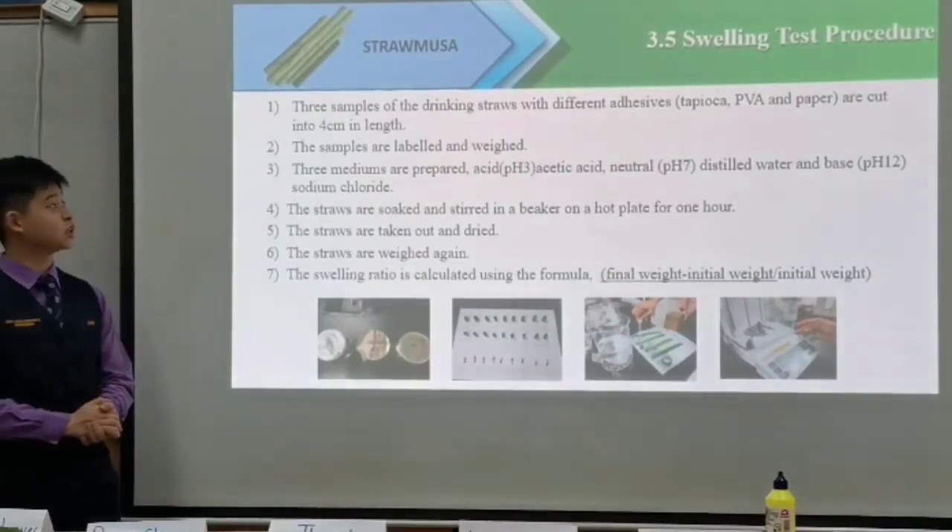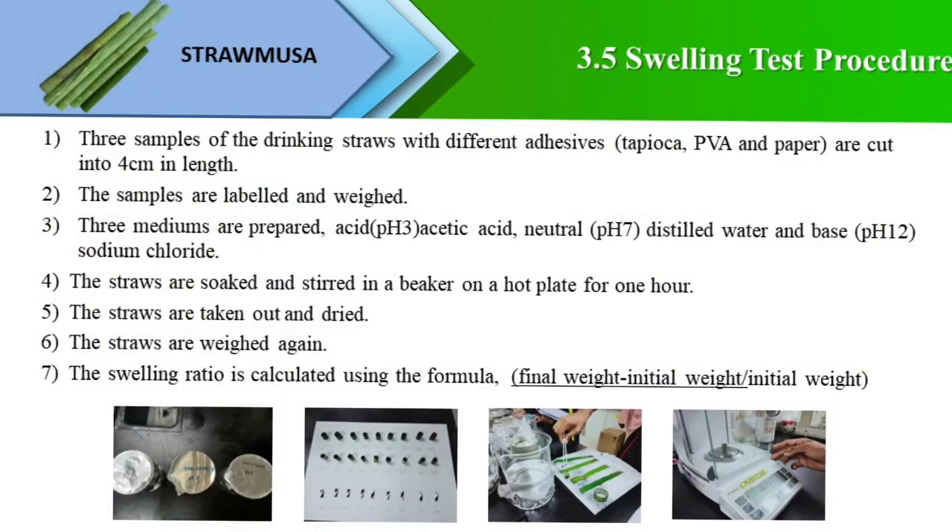For the swelling test procedure, three samples of the drinking straws — tapioca, PVA adhesive and paper straws — are cut to 4 cm in length, labeled and weighed. Three mediums, which are acetic acid, distilled water and sodium chloride, are prepared. The straws are soaked and stirred in the solution on a hot plate for one hour. The straws are taken out, dried and weighed. The swelling ratio is calculated using the formula: final weight minus initial weight, over initial weight.